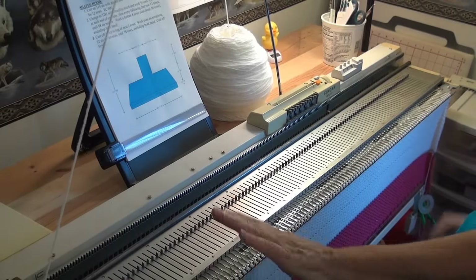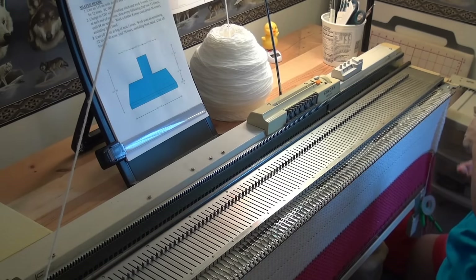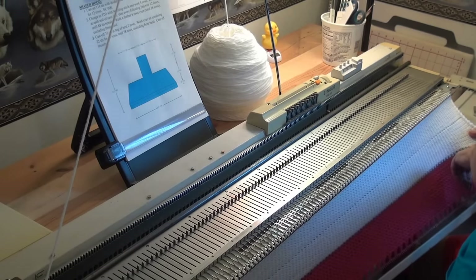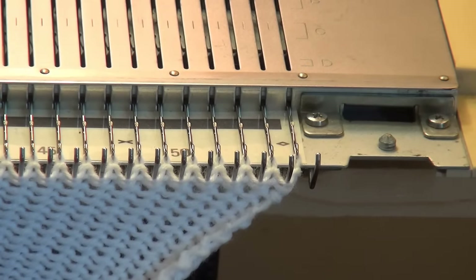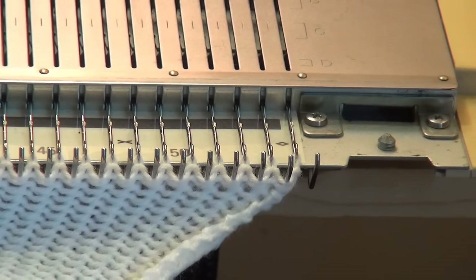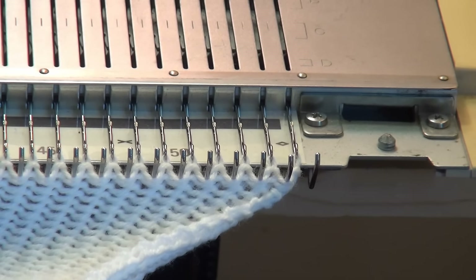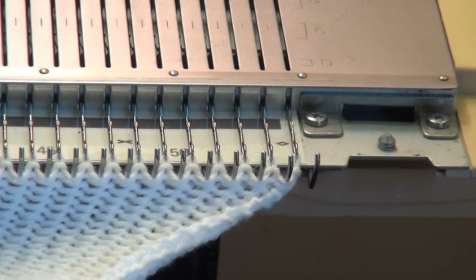So now the carriage is over at the left — no big deal. I am going to remove my weights and the cast-on comb, and then I am going to hang my first row of white yarn onto the needles. I forgot one white here. Now, a lot of you don't realize it, but the yarn tail is actually a stitch — but that's all right. We don't have to have two stitches on each needle.